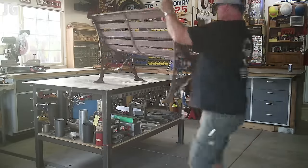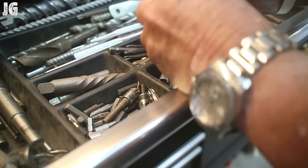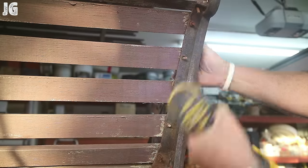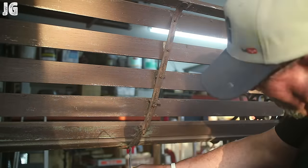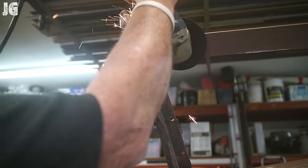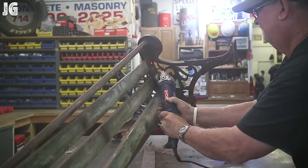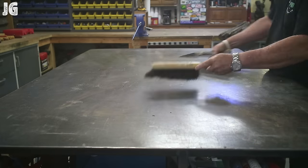I got started by disassembling everything. I reached into my toolbox, got what I thought I needed, and put everything to work with the trusted Dewalt impact driver. For the most part it came apart fairly easily. There were a couple of stubborn nuts that wouldn't come off, but I just continued taking off what I could — removing the bracketry and screws. Surprisingly, even though everything was rusted, it came apart pretty well.